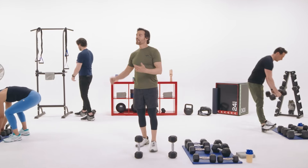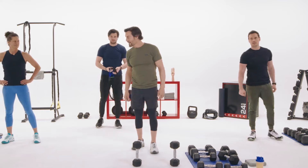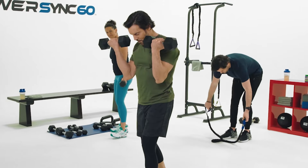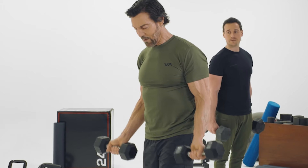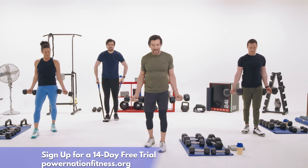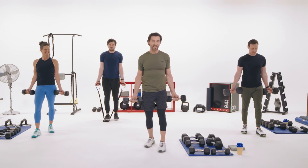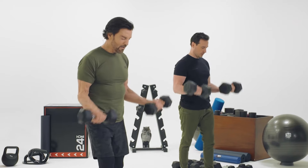Now standard bicep curls. Big range of motion — you can turn the pinky fingers into the shoulders for a little extra something, but you don't have to. Straight arms at the bottom, weights by the side not in front. Staggered stance. Three, two, one — up and down.